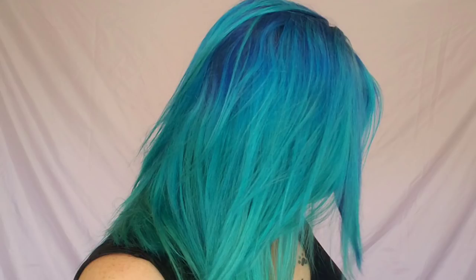I did just film a video on how to lighten your hair without using bleach, so if you're interested in not using any bleach at all, that will be linked in the info cards. That's how I went from having darker blue hair to what I have now.